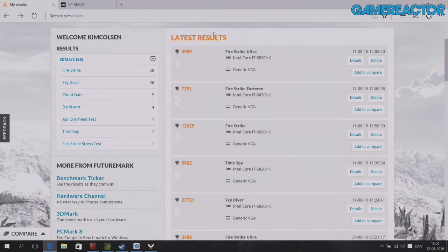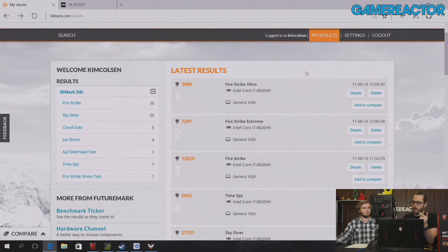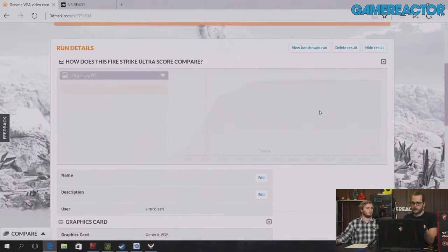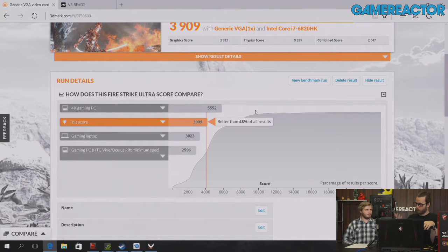Let's quickly go over the benchmarks. We ran the 3DMark benchmark on this — the Fire Strike Ultra. We came in underneath a 4K gaming PC in 980 SLI configuration, which is the benchmark they use for that, but we are above 48% of all results that have run this test, including large stationary computers. You can also see in the comparison that it is close to double the score of the minimum specs required for the HTC Vive and Oculus Rift — which, considering it's a laptop, is insane.